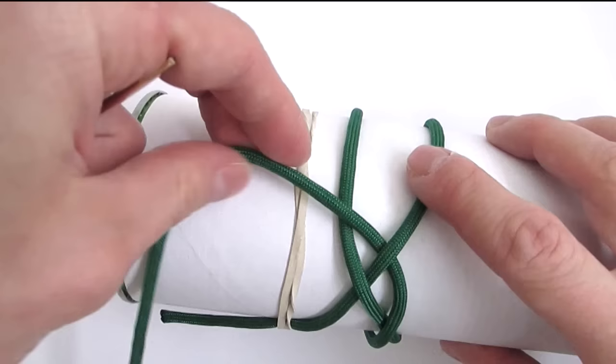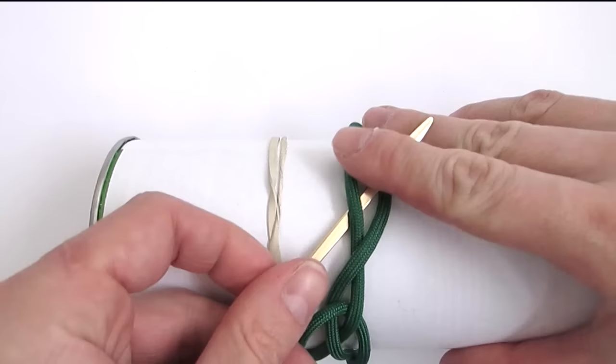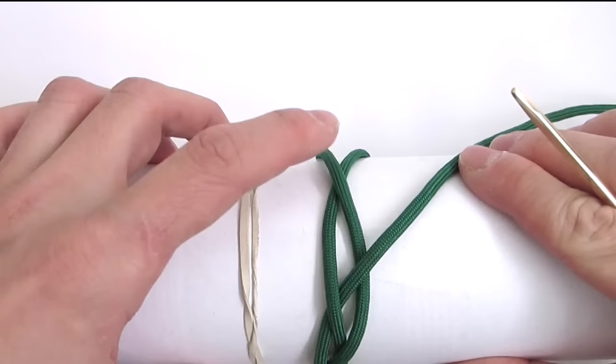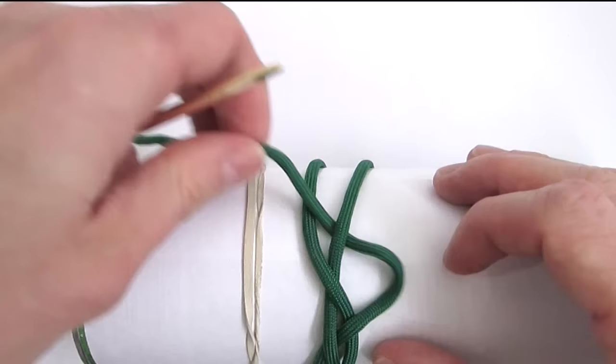We now have three cords at the top. We're going to pick up the middle one and place it over the right one. Then with our right one, which is our working end, we're going to pick up the middle one and place it over the left one. Then with our right one, which is our working end, we're going to travel under, then over towards the left side. With this we have tied a 3-part 5-bight turk's head.